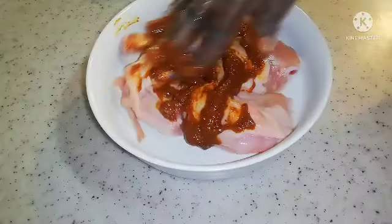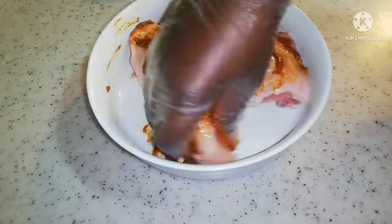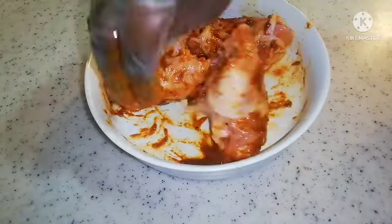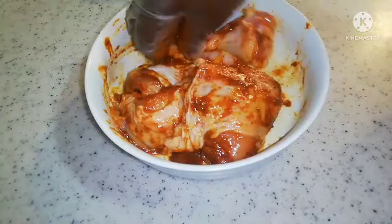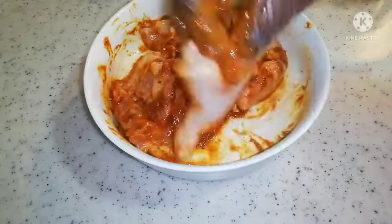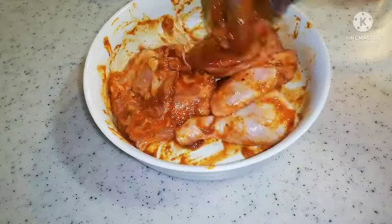So guys, I'm seasoning my chicken. I'm going to make sure I mix everything on both sides. After that I'm going to put it in the refrigerator for about 30 minutes. But before I put it in the refrigerator I'm going to cover it, then I'll put it in the refrigerator, and after that I'll come and put it in the oven.